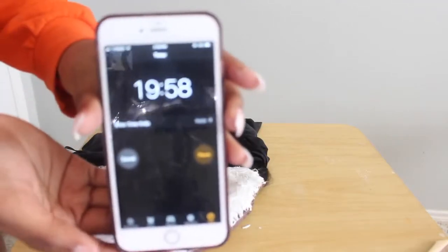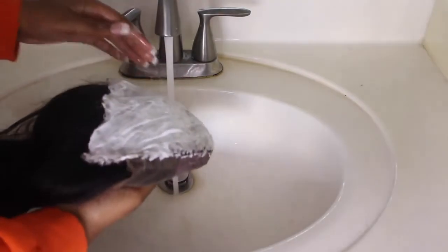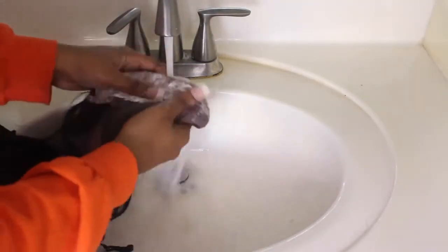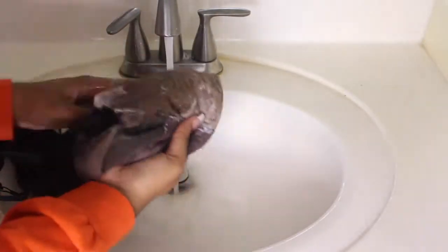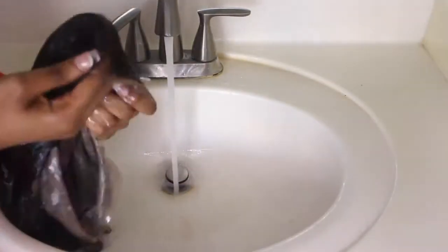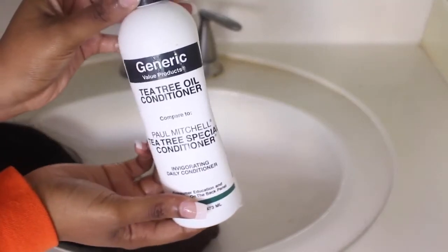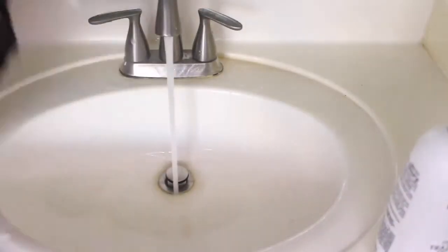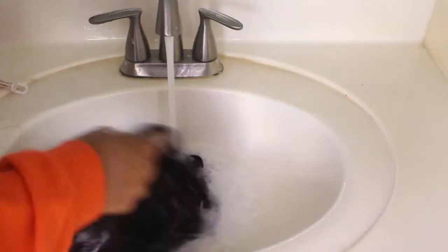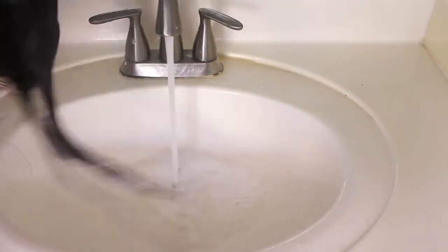Now I'm going to set a timer for 20 minutes and let that sit. After the 20 minutes is up, you can wash all the bleach off. I don't have a set way — I literally just run it through some warm water and also use conditioner. I'm using a generic conditioner, which is my ultimate favorite to use on my wigs — not my natural hair, but my wigs.